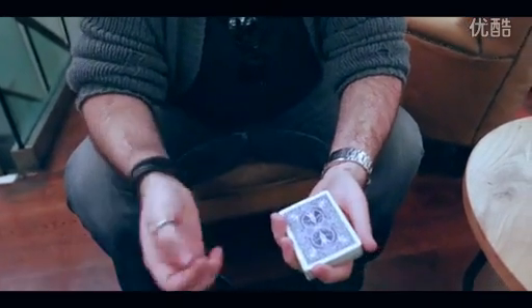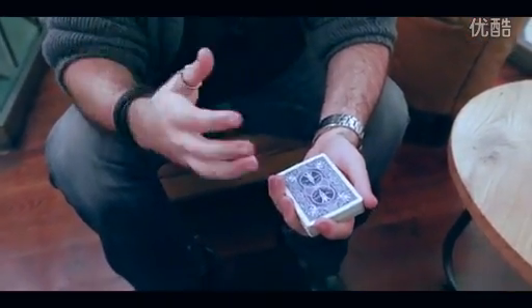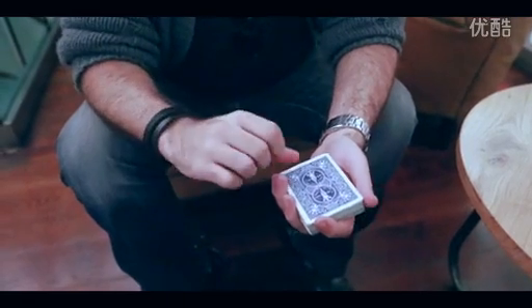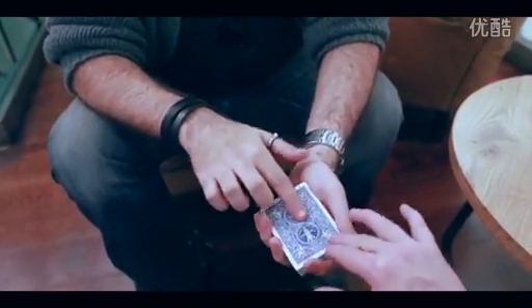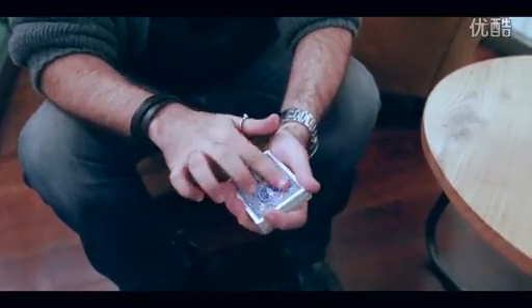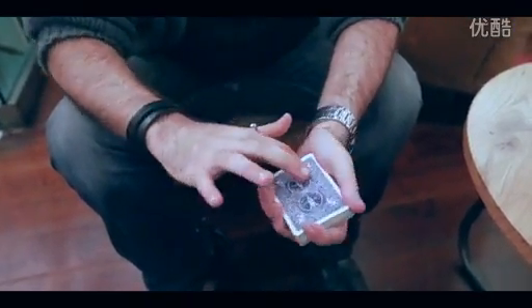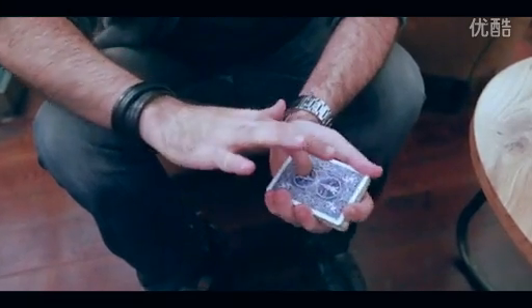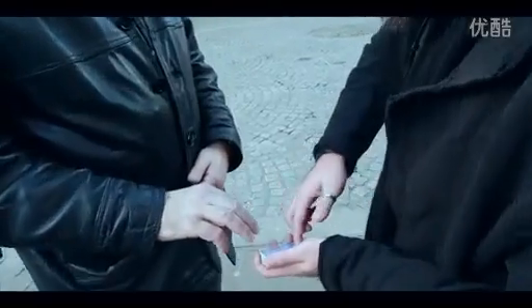Now, everybody knows that magicians love playing cards and there's a reason for that. We actually know everything about them, including the soft spot. Can you feel the soft spot on the playing card? No. When you do know where the soft spot is, you can actually use it to your advantage. If you know where the soft spot is, you can actually take advantage of it. Oh, wow.